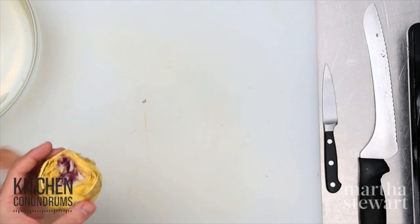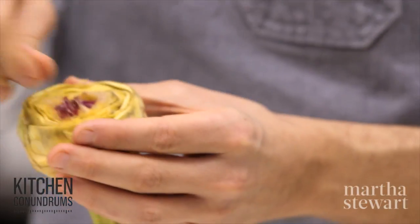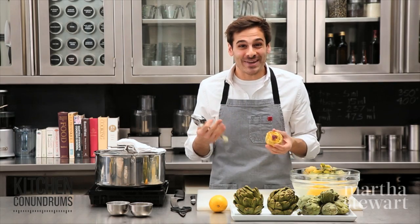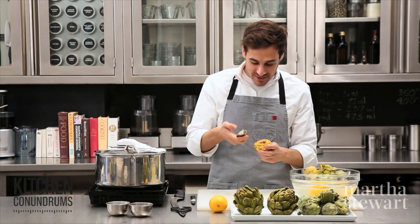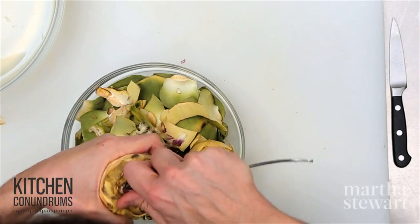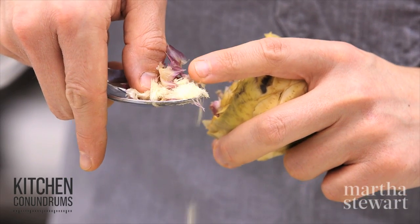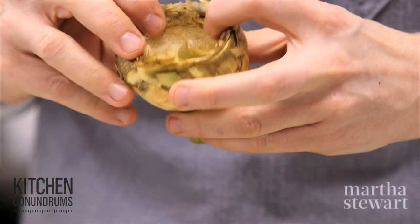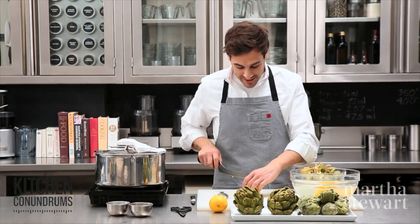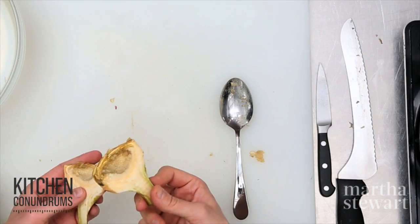Cut through to expose the interior — that is the purple choke, a fibrous fuzzy center that actually gives the artichoke its name, as it will make you choke if you consume it. Scoop it out using a sharp-sided spoon to dig out the center. You can see the furry little fibers that we need to discard. Once you've scraped out all the choke, you should be left with a nice clean interior.